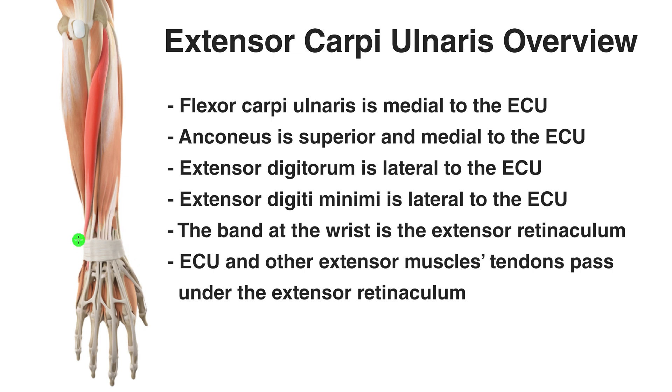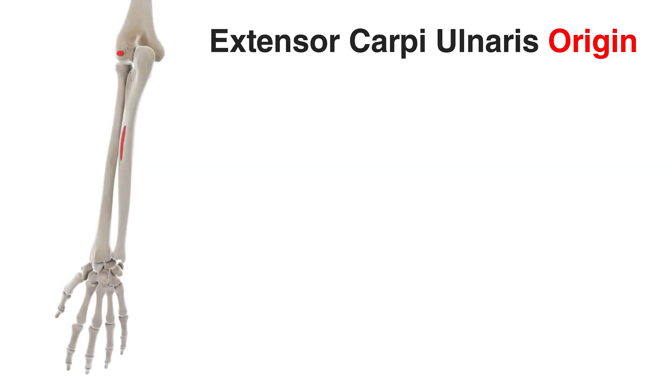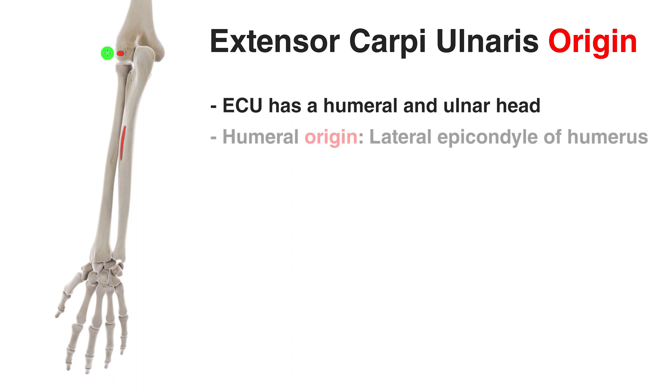Let's take a look at the origin and insertion next. We can see the origins of this muscle marked out in red, and this muscle has two points of origin — essentially two heads. We've got a humeral head up here on the humerus and then we've got the ulnar head just here on the ulna. The humeral head is going to connect onto the lateral epicondyle of the humerus — this is the lateral side, you can see the thumb here. In the anatomical position, this is pointing away from the body.